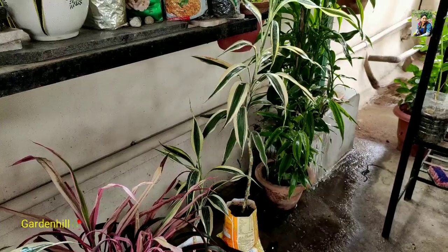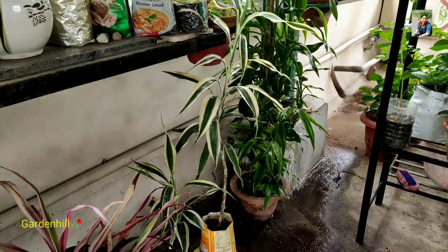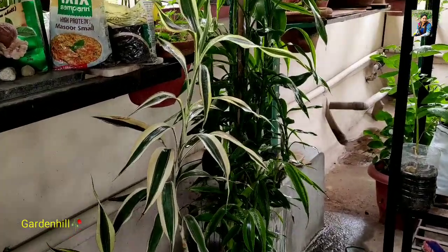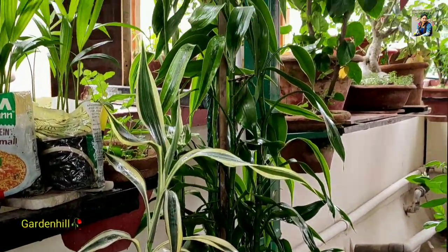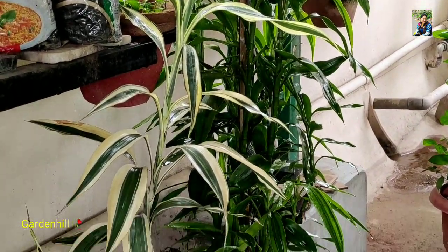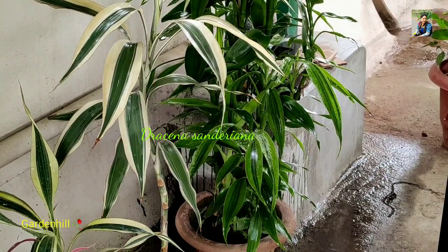Classification is a vast chapter consisting of phylum, class, order, family, genus, and species. As I show you the plants, the name will be provided on your screen. These are all Dracaena plants but different species.